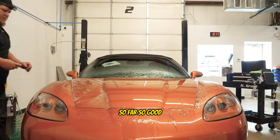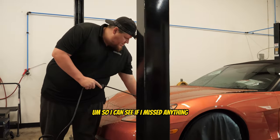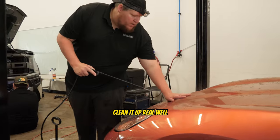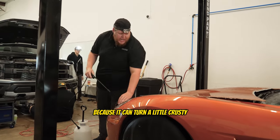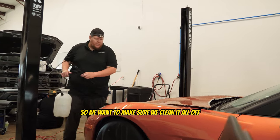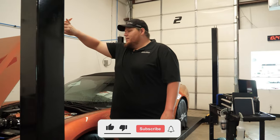So far so good. I'm basically just rinsing off all the gel so I can see if I missed anything. You don't want the gel to dry up because it can turn crusty if it dries for too long, so we want to make sure we clean it all off and look it over thoroughly.